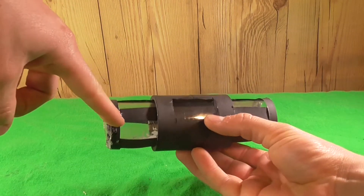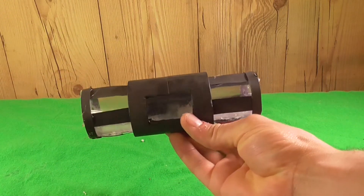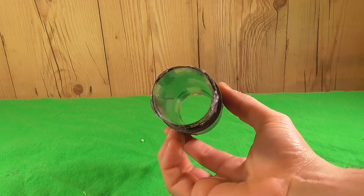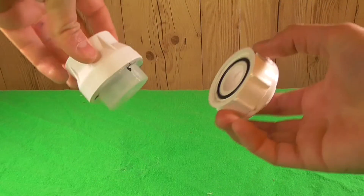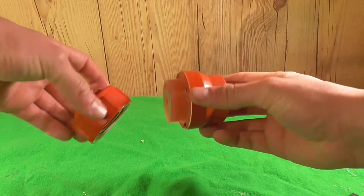Then using a skinnier and longer piece of aluminum, which we also spray painted, we'll wrap that around the edges to really finish it and keep it all together. Once we're happy with the body of our grenade, we'll move on to the ends. For this, I just got two pieces of PVC which I spray painted red.